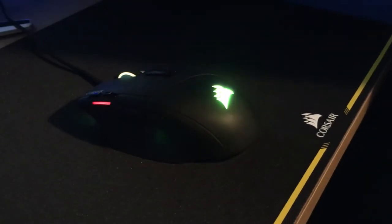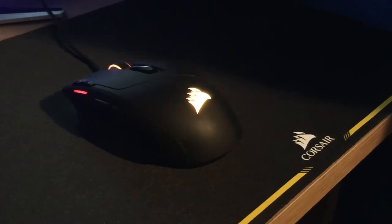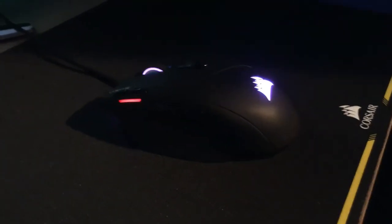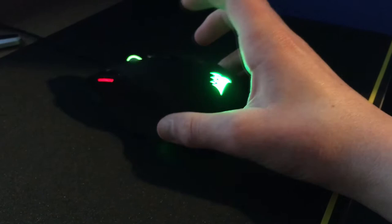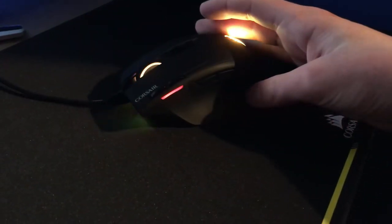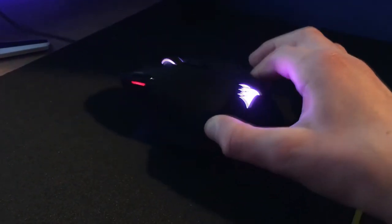Hello guys and welcome back to another video. Today I'm going to be doing a quick review of my Corsair Sabre RGB gaming mouse. This mouse weighs only 100 grams so it is a really light mouse, and it's really nice for playing FPS games but it's also a really good mouse for all around. I think it's meant for FPS games in particular.